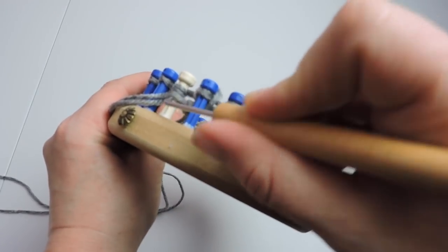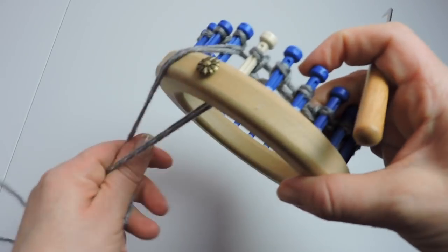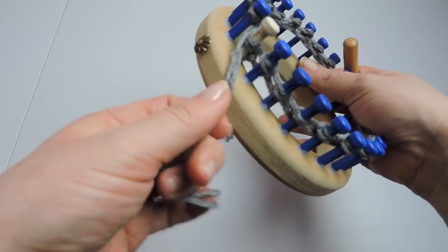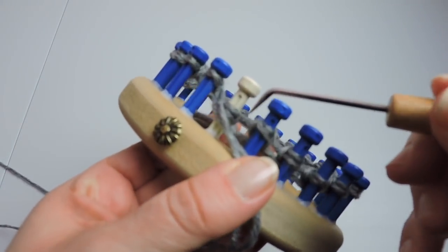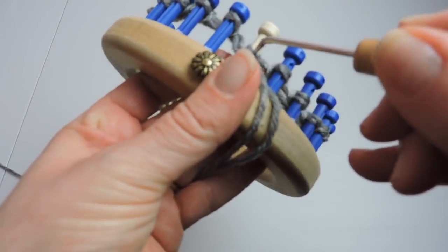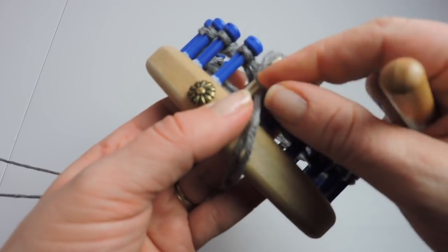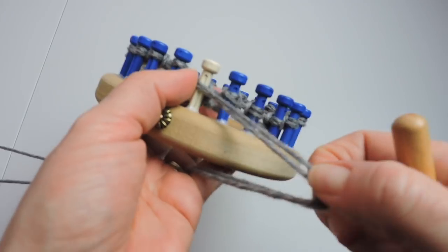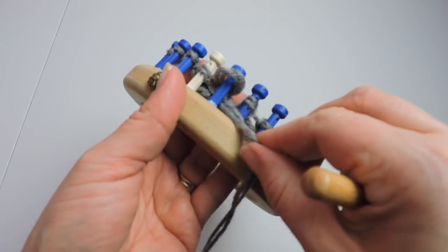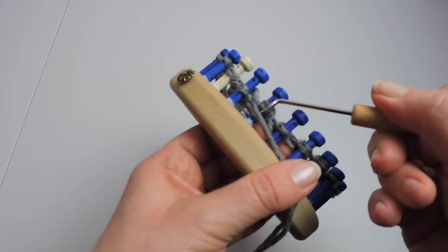We are almost done. We have completed our cast on. Push your stitches down to the middle, not all the way. Now we're going to start the purl stitch. We're going to take our working yarn, pull it through the stitch on the peg, take it off the peg, put the loop onto the peg, and tighten. This is called the purl stitch, and we will be doing this the whole way around the loom.